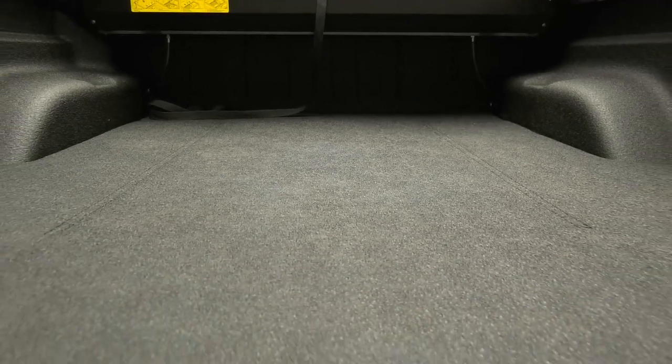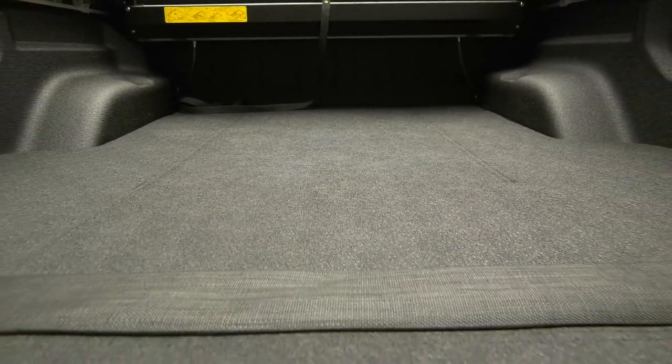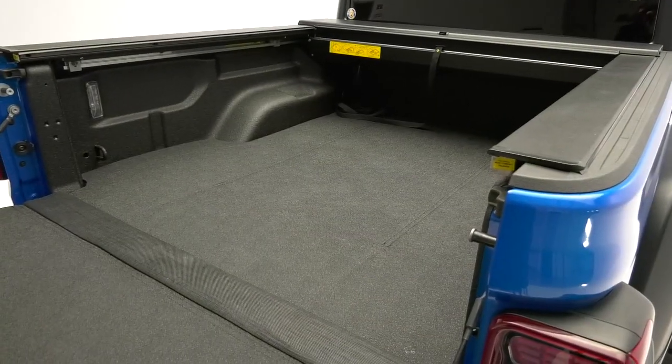It's padded three-fourths of an inch, which not only gives comfort to your knees when accessing things stored in your truck bed, but it also provides dent and impact resistance to the truck bed.